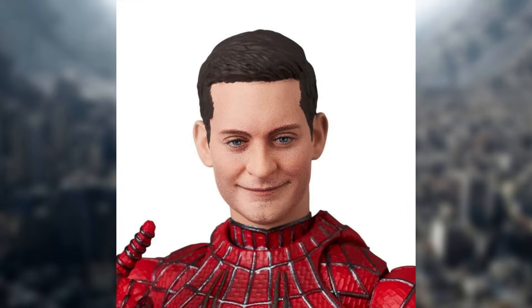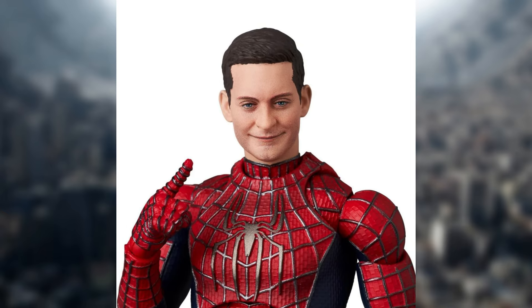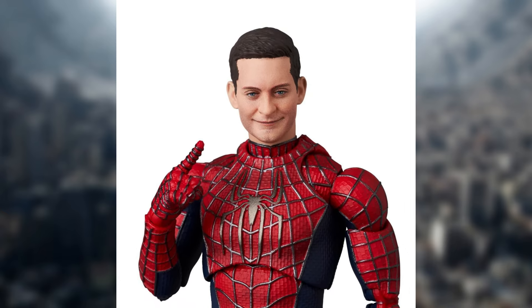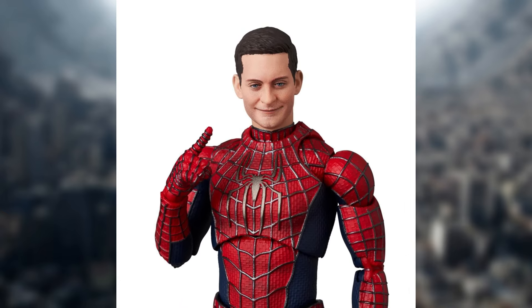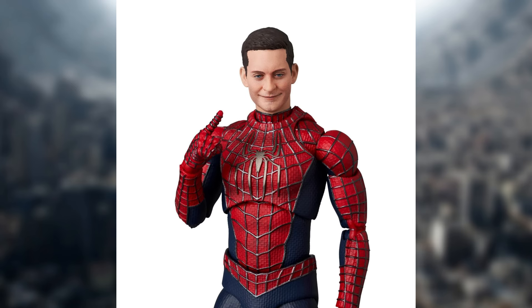Of course, those are my thoughts about this figure. Tell me down below your thoughts — did you guys like this figure, or are you a little bit disappointed? Hopefully we do get an Andrew Garfield figure pretty soon; I'm excited to see that, especially to watch the films again in theaters and watch that on the big screen again. So very exciting right there.